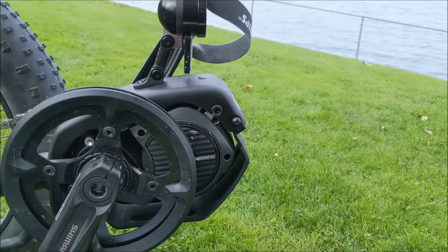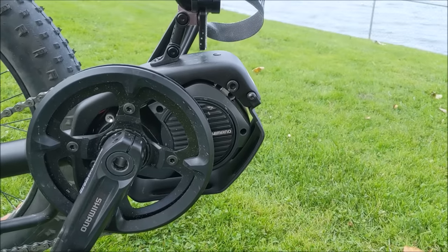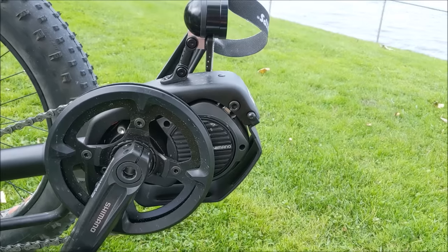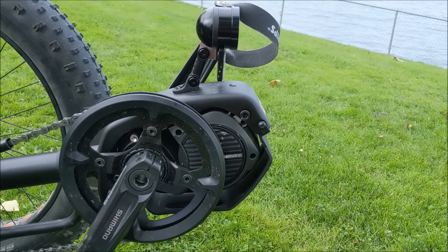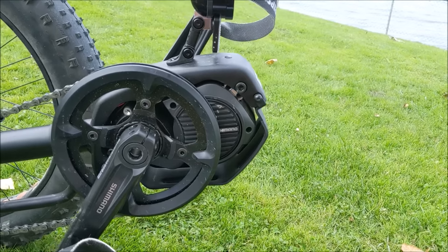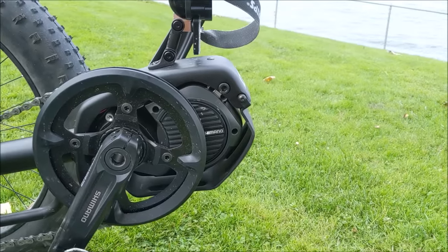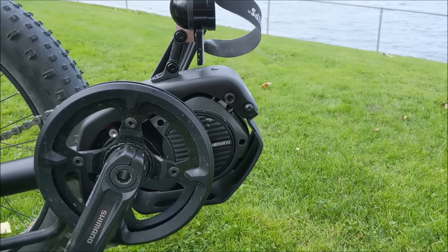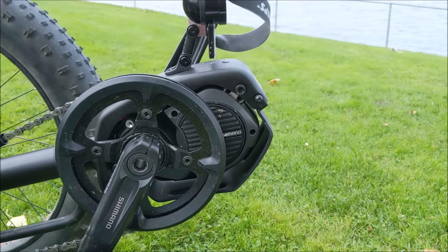The Shimano E8000 has an incredible 70 Nm of torque, which in real-world terms is much higher than most hub motors. A lot of hub motors will rate their torque that high, but in actual usable torque when climbing a hill, a mid-drive like the Shimano Steps definitely has more. Torque is what we need for getting up hills. If you don't have massive hills like we do here on Vancouver Island, you could go with the E6100 motor — that saves a little money and gives you about 60 Nm instead of 70. But if you have hills, I really do recommend going with the extra torque.